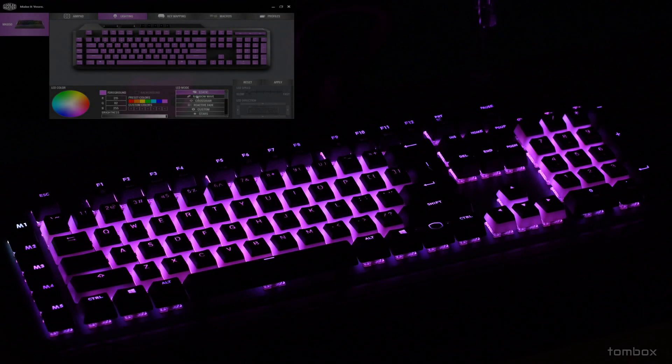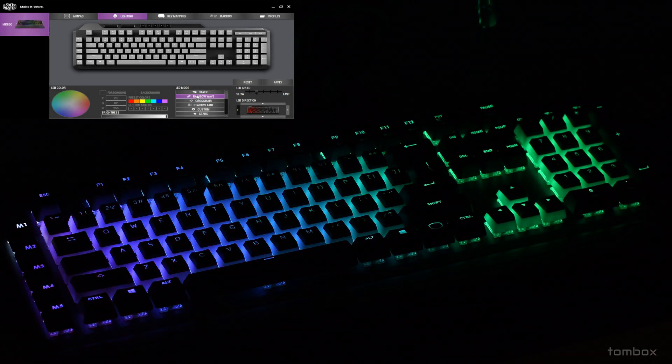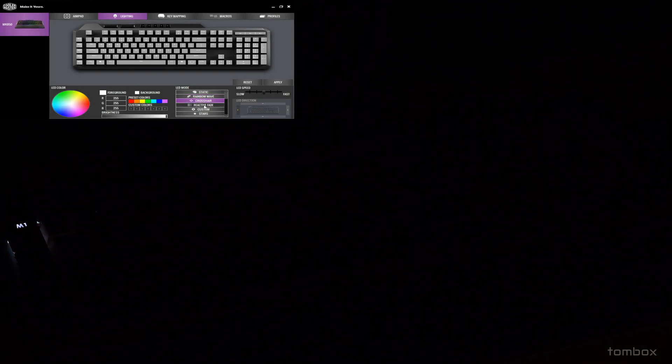The RGB on this keyboard is amazing. It's actually a lot brighter than my previous keyboard, which was the HP Omen Sequencer. I also tested my brother's Razer Huntsman, but this by far probably has the best RGB.